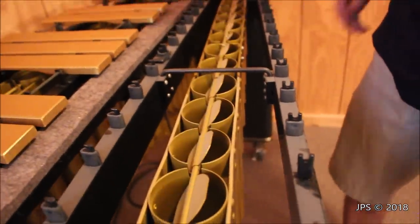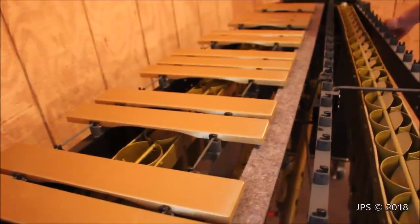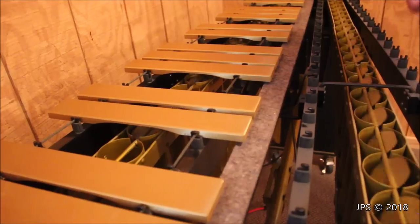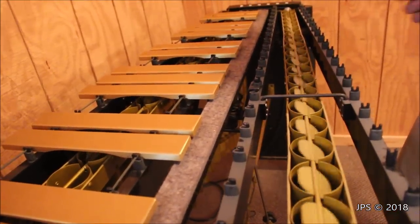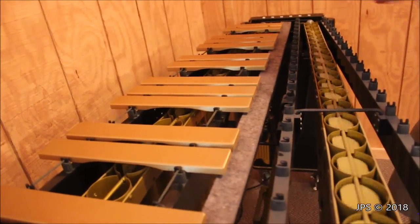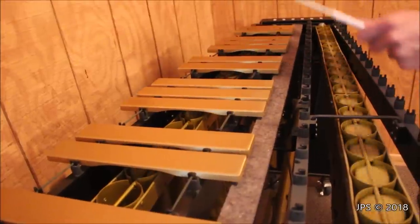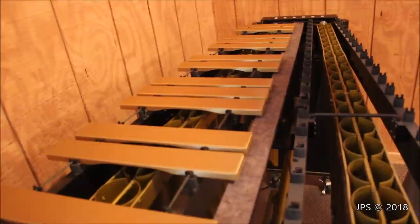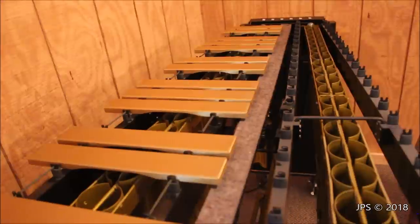So what do these spinning plates do exactly? I'll show you. If I turn it off and play a chord on the vibraphone, it sounds like that. Now if I turn on the vibro part, it sounds like that — because essentially what's happening is the spinning plate is opening and closing the resonator tube, which is increasing and decreasing the volume of amplification. And I can change the speed, just like that. It's a very cool feature of the vibraphone, and that is really what sets it apart from a marimba.